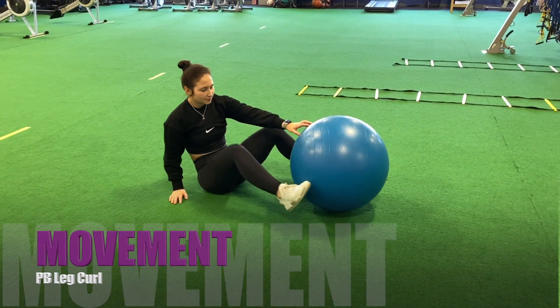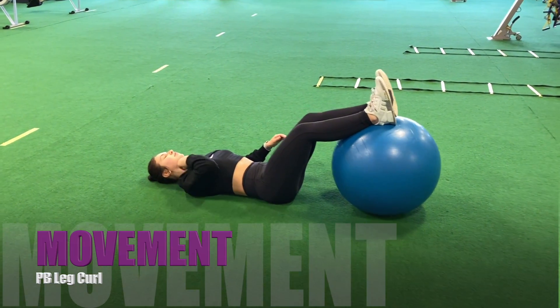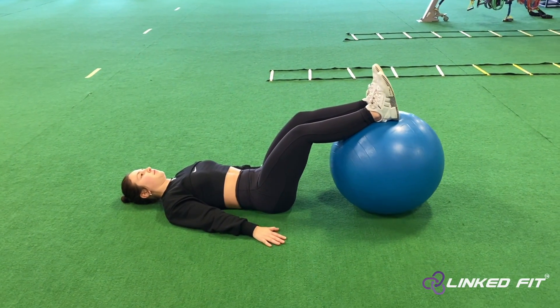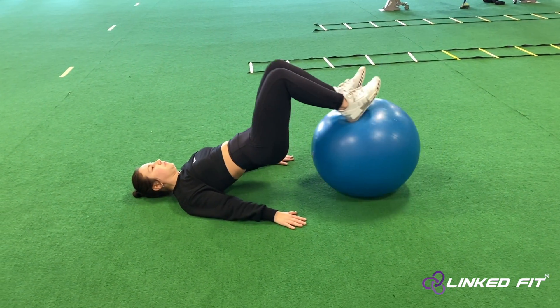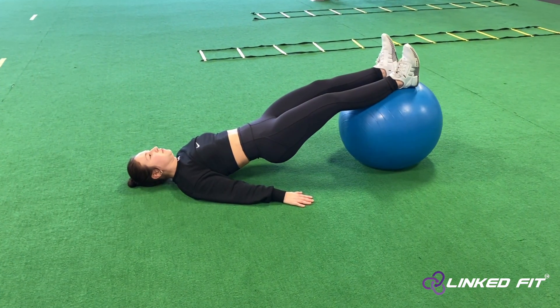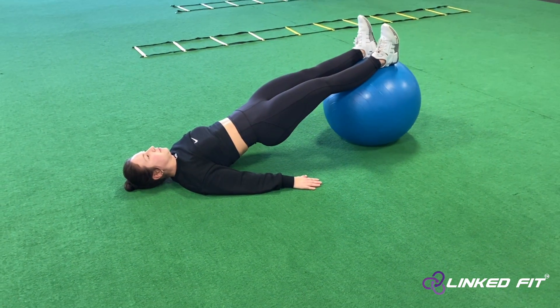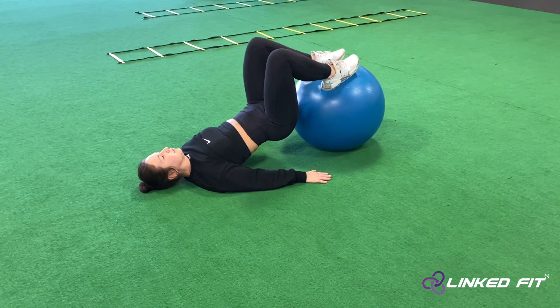Physio ball leg curl. To perform this movement, put your heels in the dead center of a physio ball. Bridge up by extending your hips. Pull your heels in to your glutes and extend your legs back out by extending your knees. Repeat this motion to perform the physio ball leg curl.